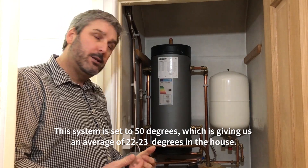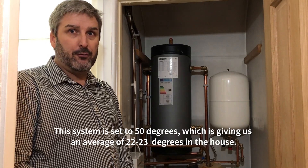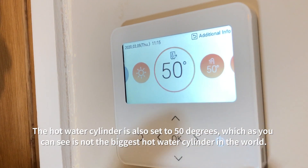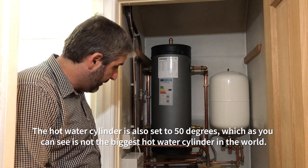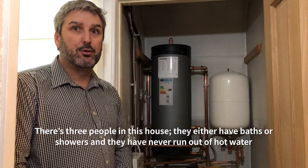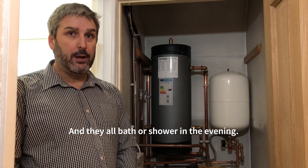This system is set to 50 degrees, which is giving us an average of 22-23 degrees in the house. The hot water cylinder is also set to 50 degrees — and as you can see, it's not the biggest hot water cylinder in the world. There are three people in this house, they either have baths or showers, and they have never run out of hot water — and they all bath or shower in the evening.